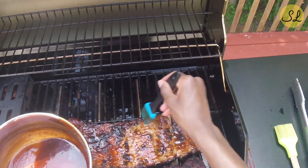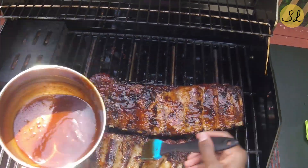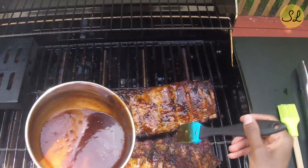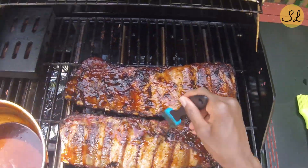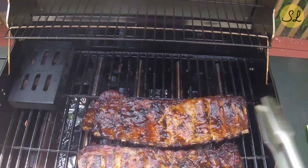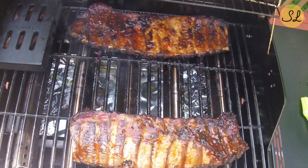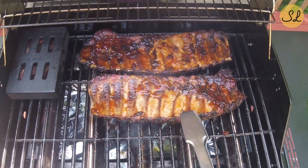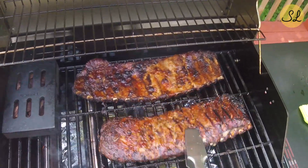Just browning the meat a bit — and there we go, looking beautiful.